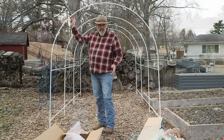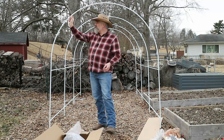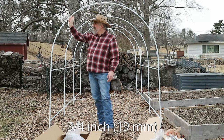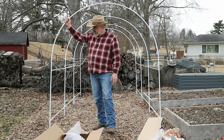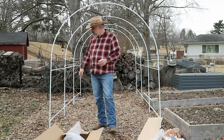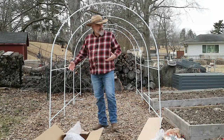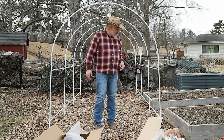The tube frame on this is not the biggest — probably about five-eighths to three-quarters of an inch in diameter, so it's not the sturdiest tube frame. The push-button snap connections have a little bit of play to them, but once you get all the pieces together it really holds up pretty well and makes a pretty good frame.